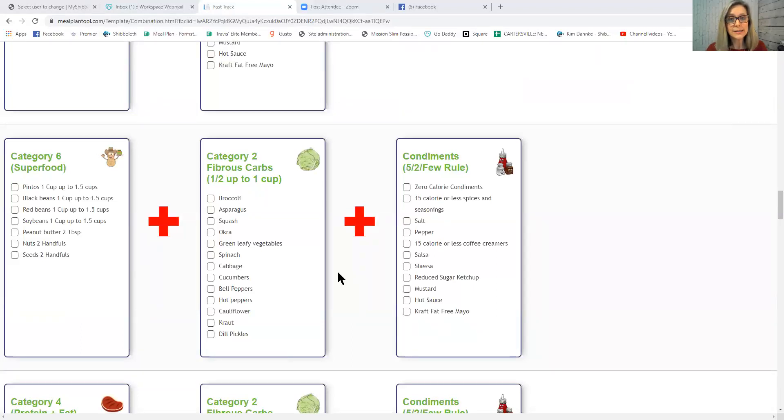We have over 60 approved breads in the Category 2 column. That means you can make a peanut butter and jelly sandwich — your peanut butter is your superfood, the bread is a Category 2 fibrous carb bread, and you use sugar-free jelly as your condiment under 50 calories. You can lose weight eating peanut butter and jelly — you just need to use the right products.